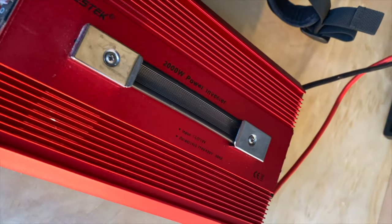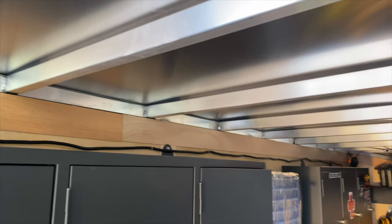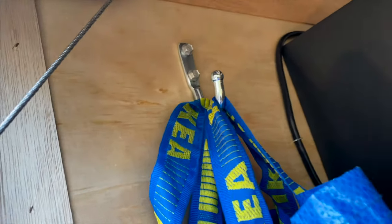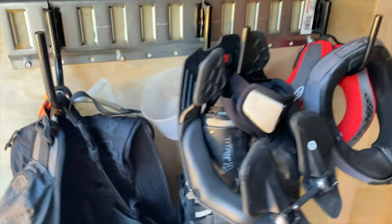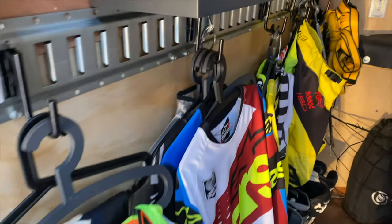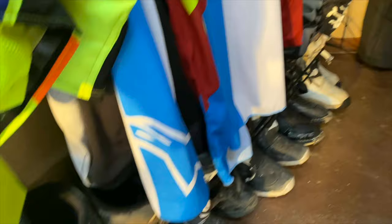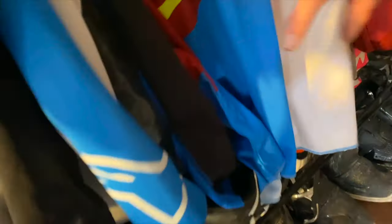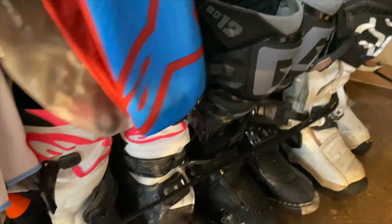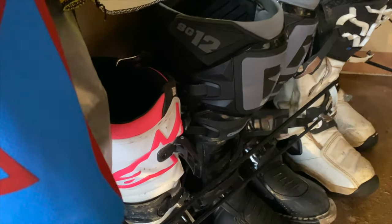Over here we've got a power inverter that I recently installed — 2000 watt — that runs directly into a marine deep cycle battery, and then the extension cord runs up and over for anything you want to run. Here's our laundry bag; we don't need anything special for that, there's a hook that comes with it. E-track systems work really well because there are so many accessories you can put into them — small hooks, larger hooks. On this side we've got all of the clothing: jerseys, pants, my kids' pants. Down at the bottom are boots held in by bungee cords clipping into the e-track system as well. Works really well, keeps them easy to access, and it'll fit any boot because you're just throwing across a bungee cord.